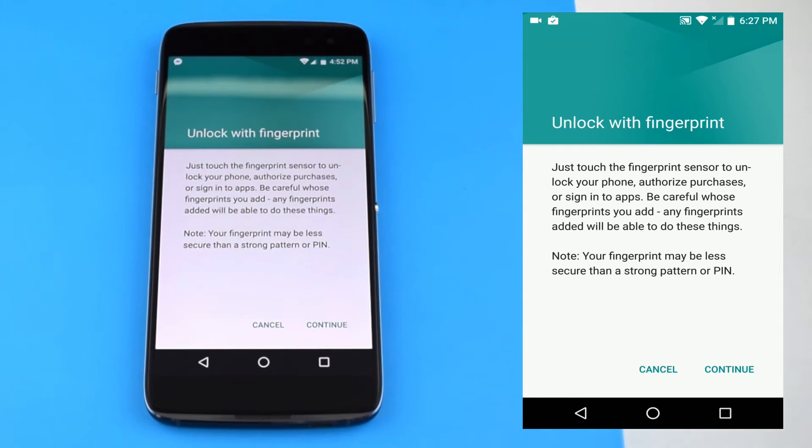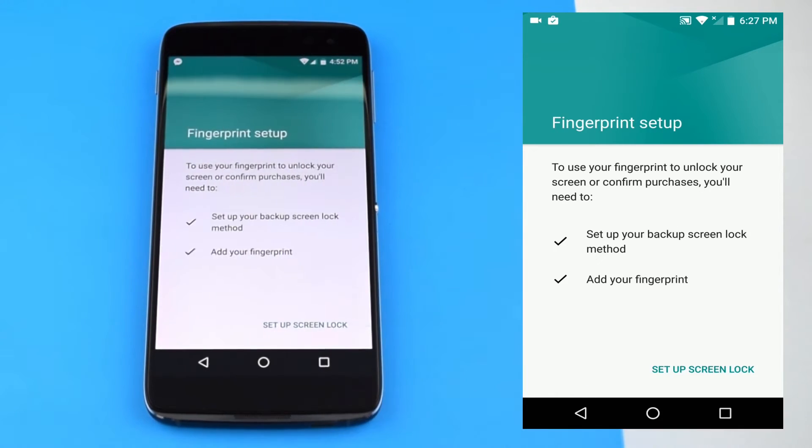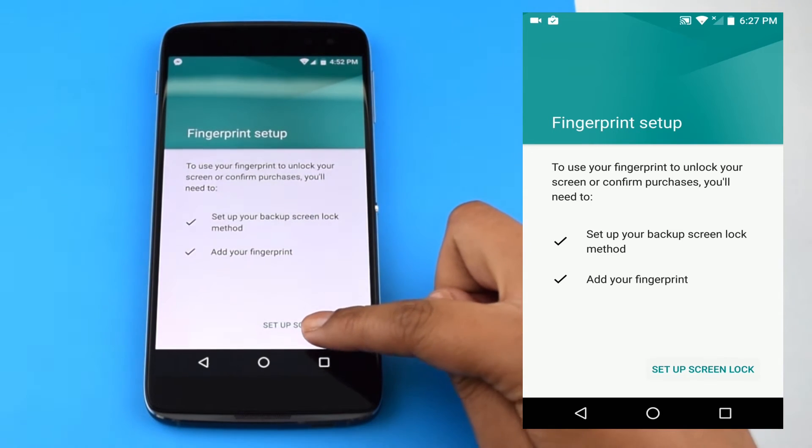You can use the fingerprint scanner to lock your phone, authorize a purchase, or sign into an app, but be careful whose fingerprints you add because any added fingerprints will be able to do any of these items.